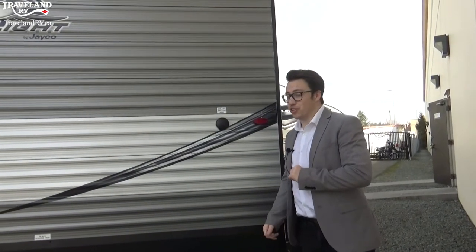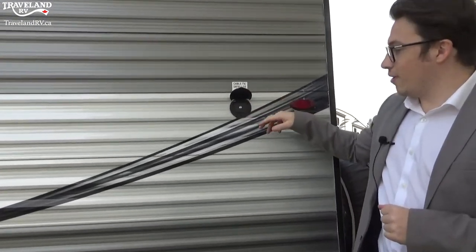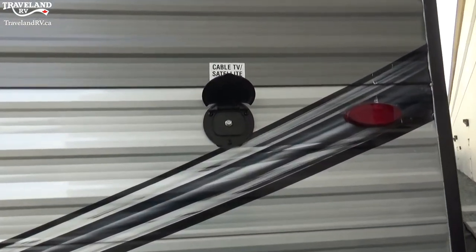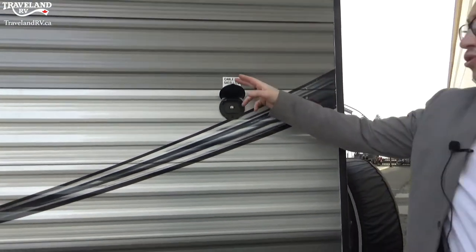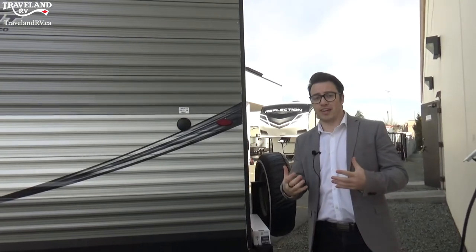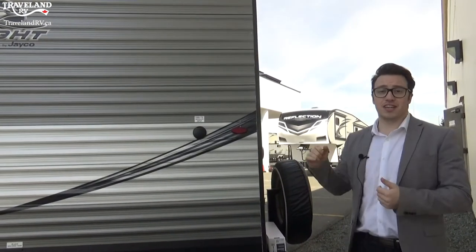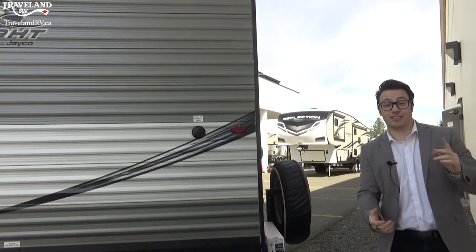The last thing on this side to show you is the cable and satellite input, which is directed directly to the TV on the inside. When you have a campsite that has cable or satellite, you can use their coax, plug it in there, and get cable or satellite directly to your TV.